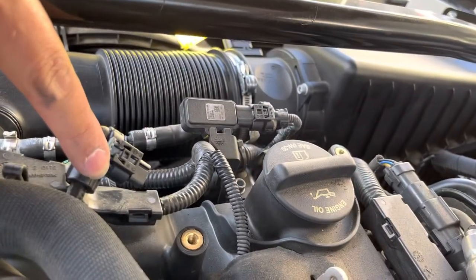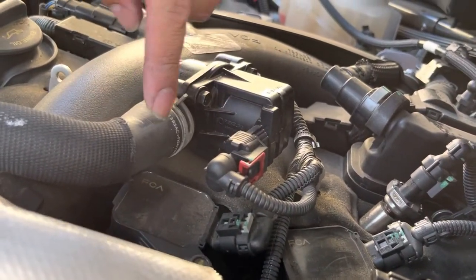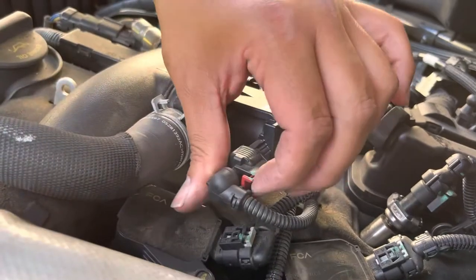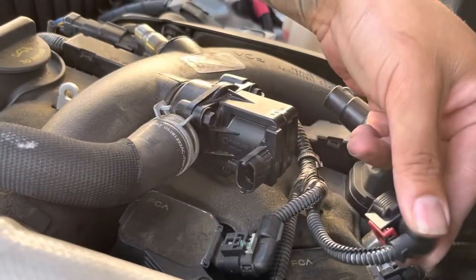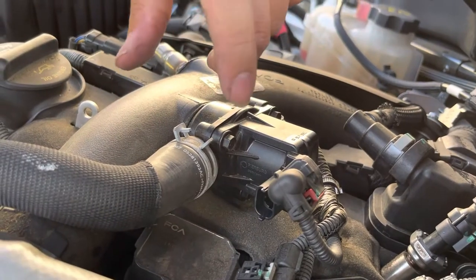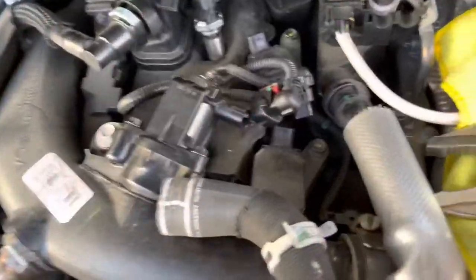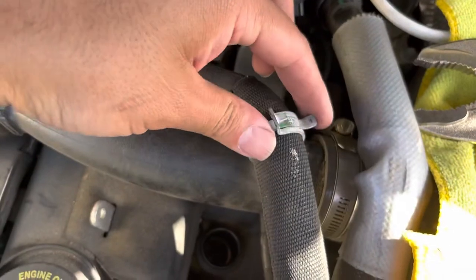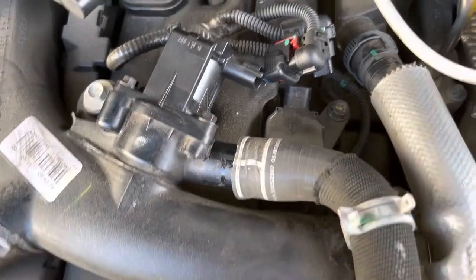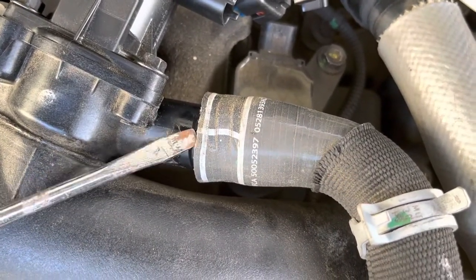For number two, since this plug and this hose are in the way, what you've got to do is remove this plug. It has a little red tab — push back and then press in the middle, and that releases the clip so it's out of the way. To get this hose off, I used vice grips to move it out of the way. It was very stuck on there, so you've got to really jiggle and wiggle it around.